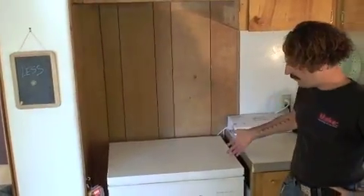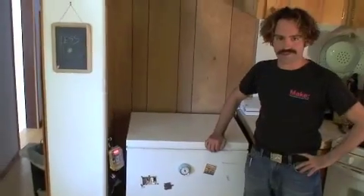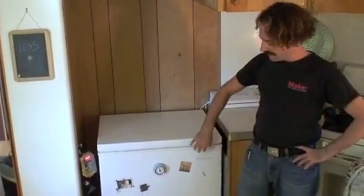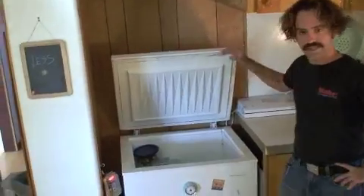So this is our new refrigerator. What's great is it's cheap — we paid $50 for this unit at a yard sale, and you can buy one new for $200. It's small, about five cubic feet, a third of what our old refrigerator was. It's efficient with a really small motor. And finally, you can open the lid and the cold air stays in.